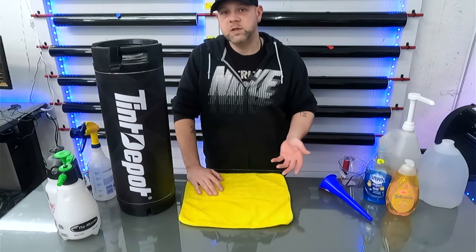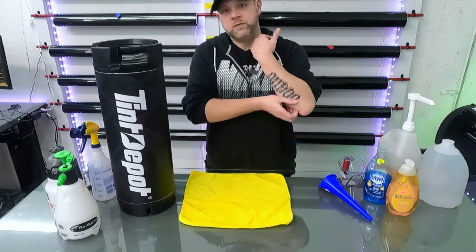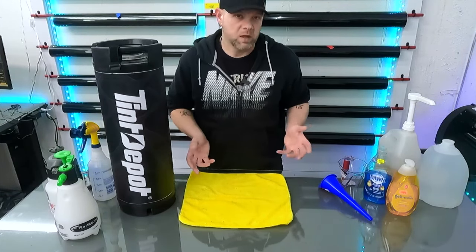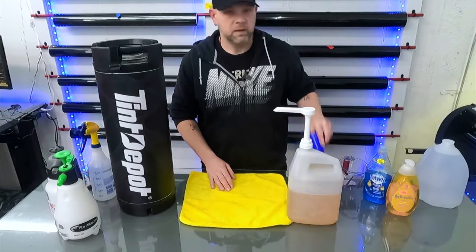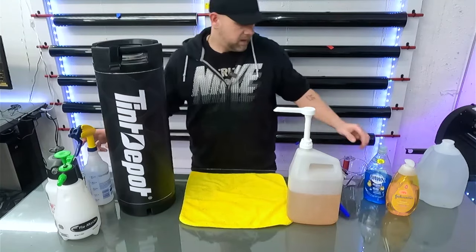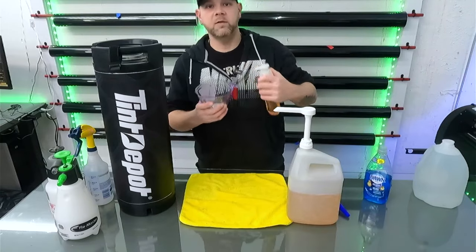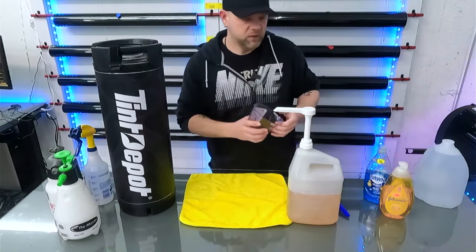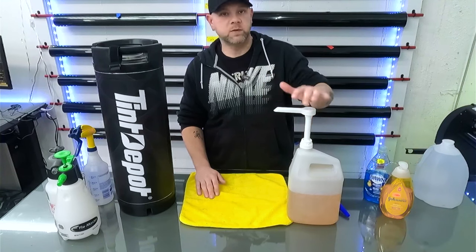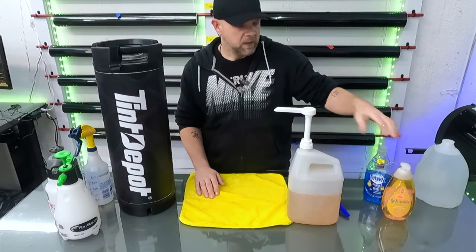This is more of a beginner's tutorial on how to get started — what soaps you can use — just to get into tinting without having to go crazy finding all kinds of weird stuff. I used to use a funnel and measure one ounce of shampoo the hard way, but I got online and found a pump where each full pump equals one ounce of baby shampoo. I just transfer my shampoo into a big bottle and that's helped tremendously.